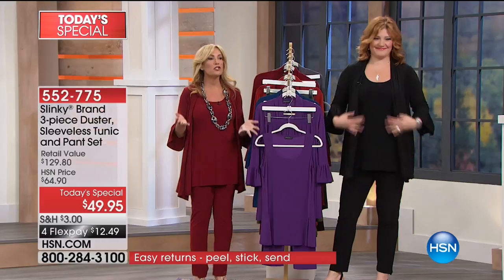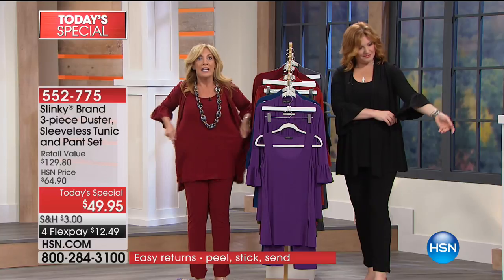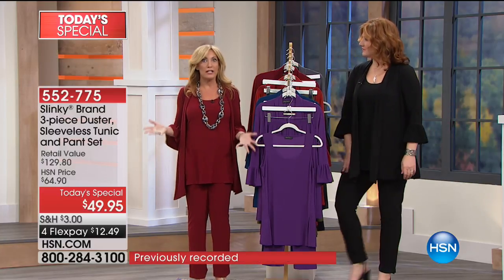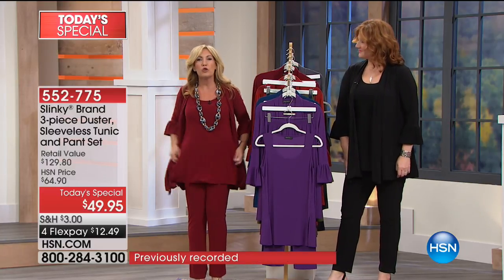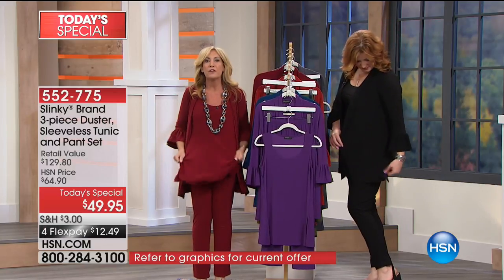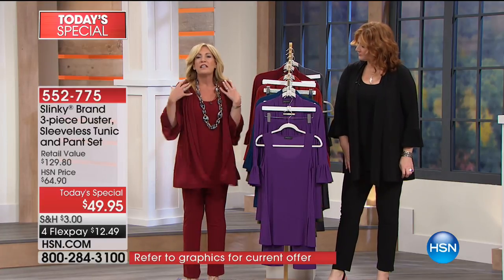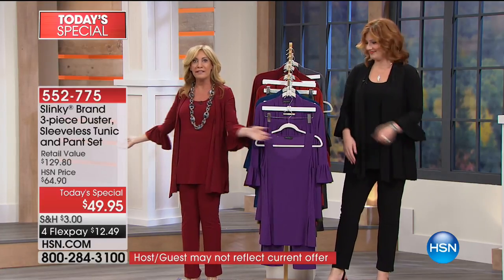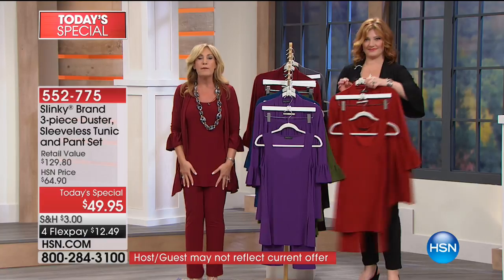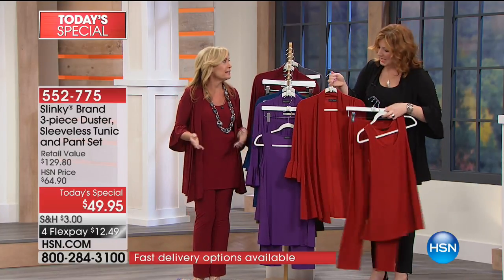When you think about it, you're getting a true sleeveless tunic — nice and roomy, a regular tunic without sleeves. You've got great side slits, it's stretchy and comfortable. You're getting all that great coverage, plus this gorgeous glamorous duster and the matching skinny pant. This is a dream come true — the ultimate set.